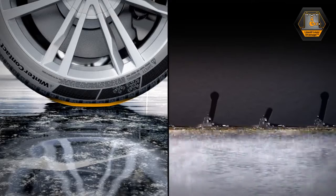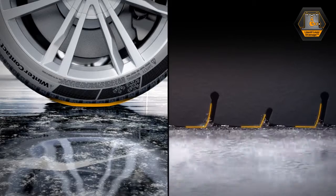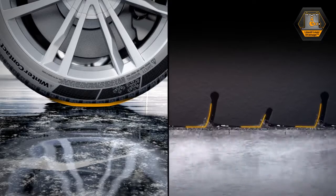To counteract this known phenomenon, multiple sipe edges of the tread pattern derive the liquid layer, just like countless windshield wipers.